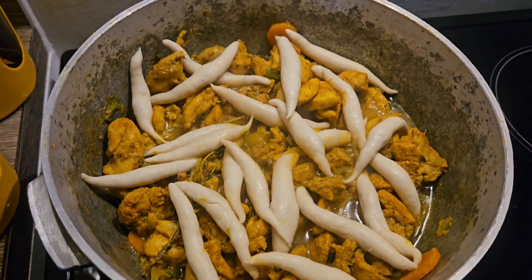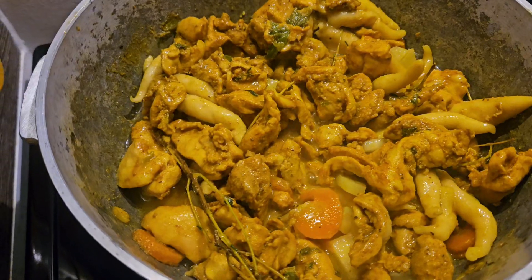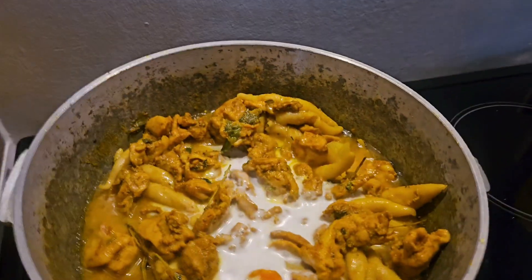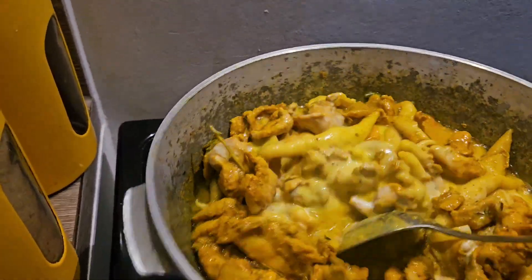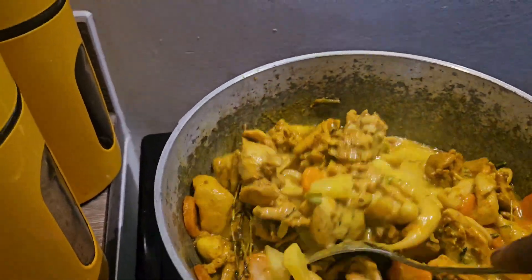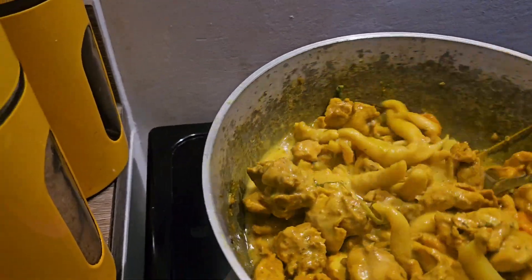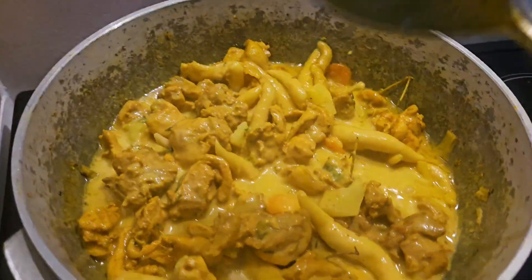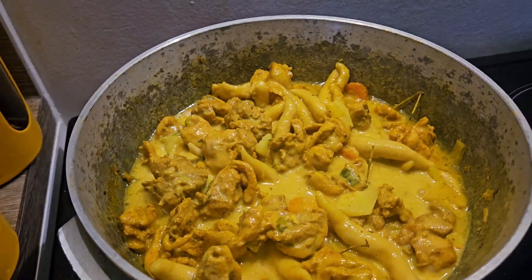I'm going to put some small potatoes in there to make it very nice. I'm going to put a little bit of coconut in there — not a whole can, just a little bit. Notice that the chicken is cooked already. I'm going to let it simmer nicely and turn on the stove with my dancing pot.